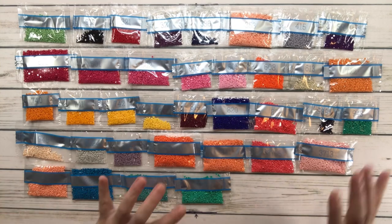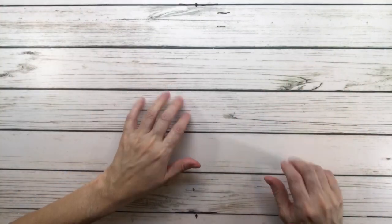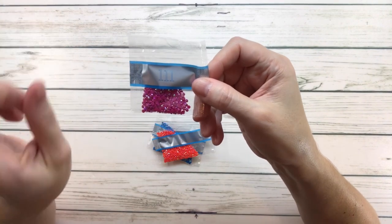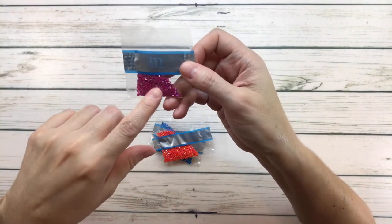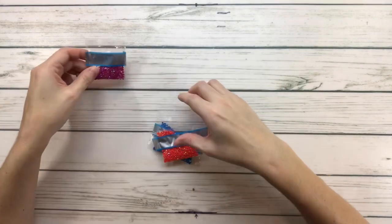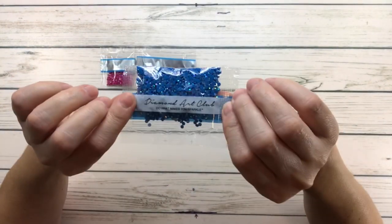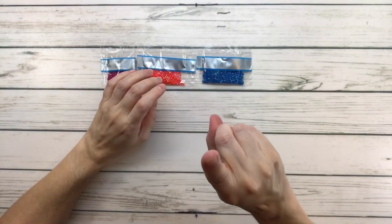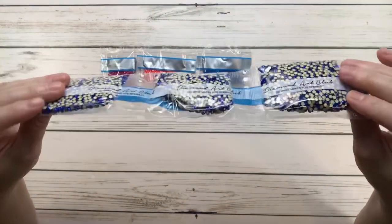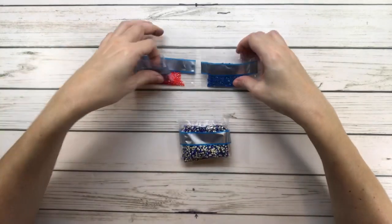In total we have 37 colors plus three AB drills. AB means aurora borealis — the drill has a coating that makes it extra shiny. AB 111 is like a pink, AB 114 looks like an orange, and 137 AB is like a blue. We also have one electro diamond — look at how shiny this is! Three bags of it, really really pretty.